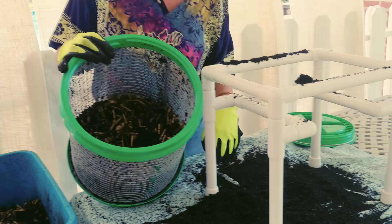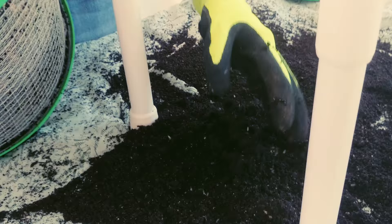Here it is — here's your casting. And here's what's left over. It looks great to me.